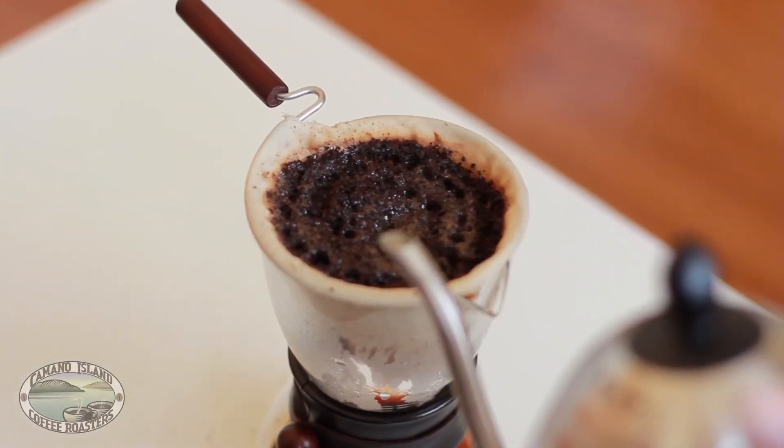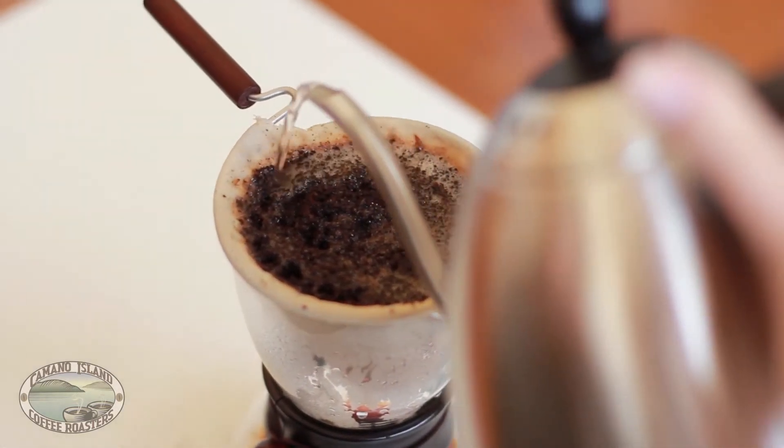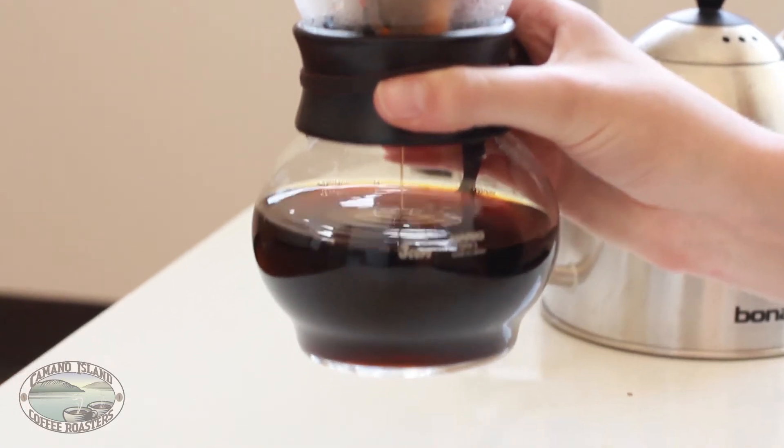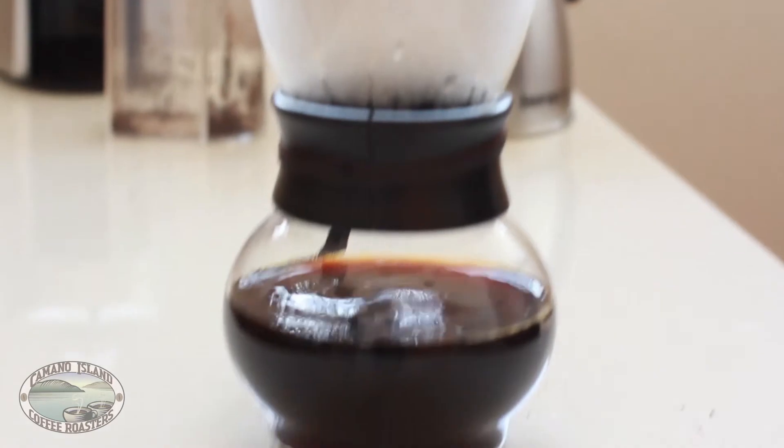Finally, pour the last of the water very slowly until the filter is full and wait for your brew to finish. Once it has all filtered through, you can set your cloth filter aside.